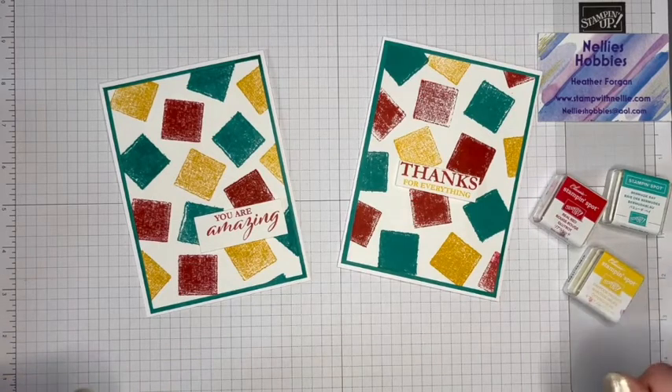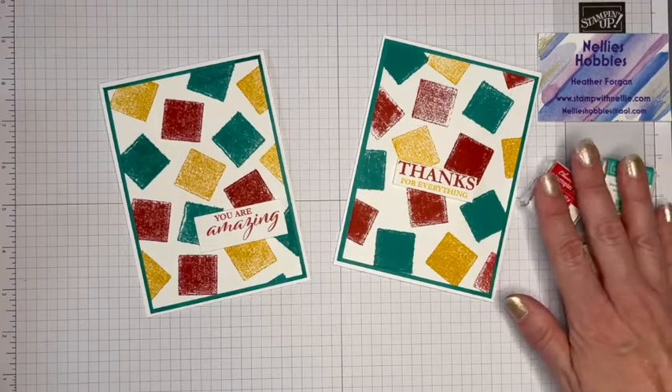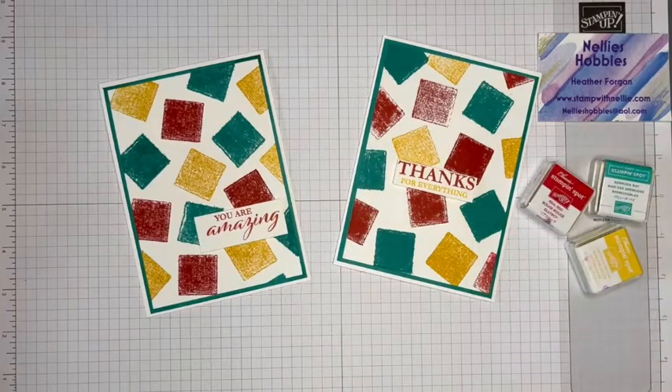I'll put a link to my blog post and to the products that I've used in the description bar below. If you've enjoyed today's tutorial using these supplies left over from a kit, then please give me a thumbs up. If you're new to my channel, I'd love you to click on that subscribe button. If you're a returning viewer, then thank you so much. Until the next time, take care. Bye bye.